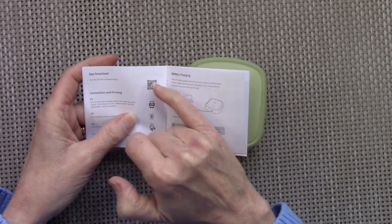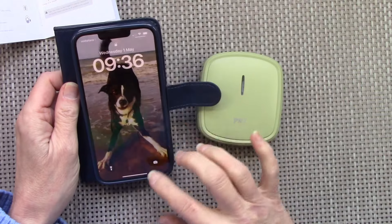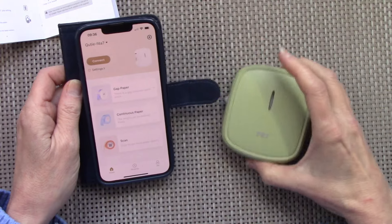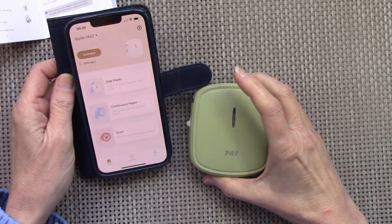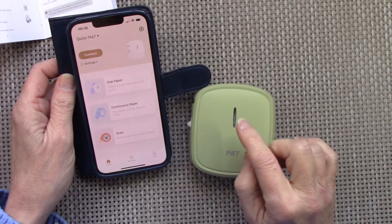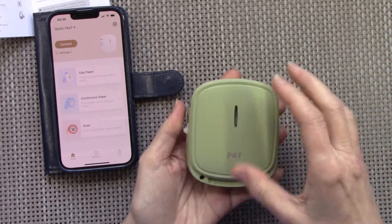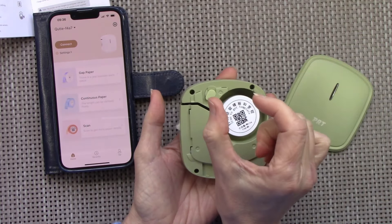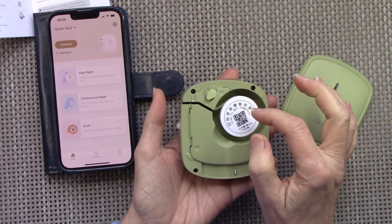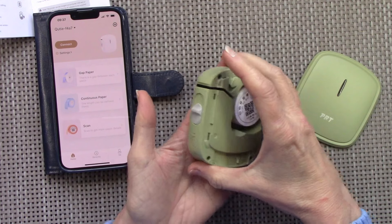I've charged it and downloaded the app by scanning a little barcode — it's really simple to use. Let me show you what the app looks like. You connect it to your printer, and it can connect to more than one of these printers if you want. The paper inside is continuous paper; you can get paper on a roll as individual labels or continuous paper, in all different types and colors. These little machines also come in different colors.